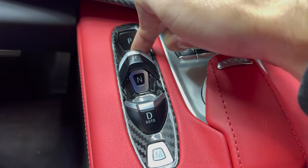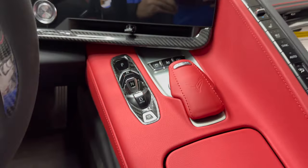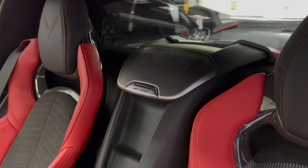Here we've got our transmission control button trim, which was our release back here. We were the first ones to offer that piece and cover that chrome on the center console.